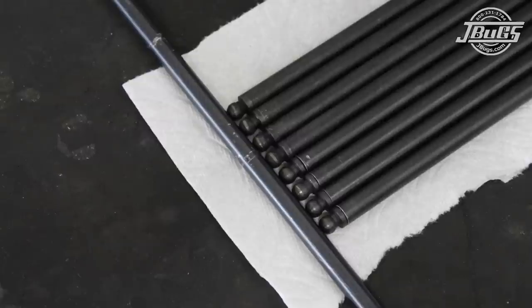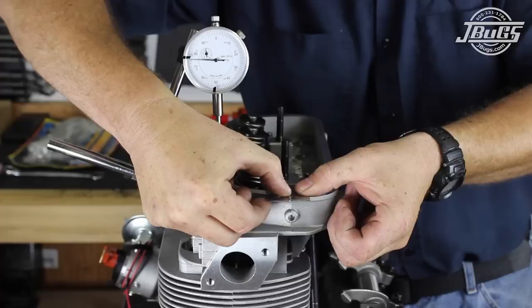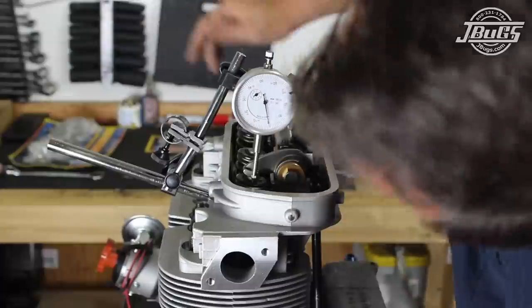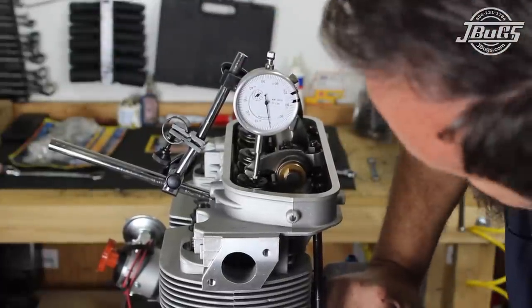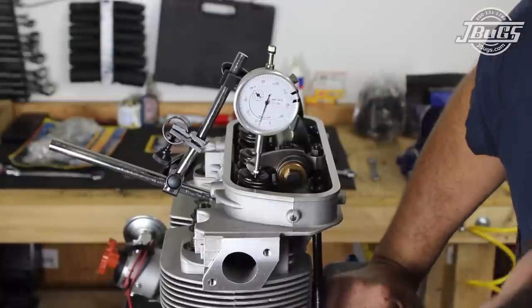The high lift rockers require shorter than stock push rods, rocker stand shims, valve lash caps, and testing to ensure that the valve train works correctly. Adding to that, we also have a stroker crank which requires the same process.